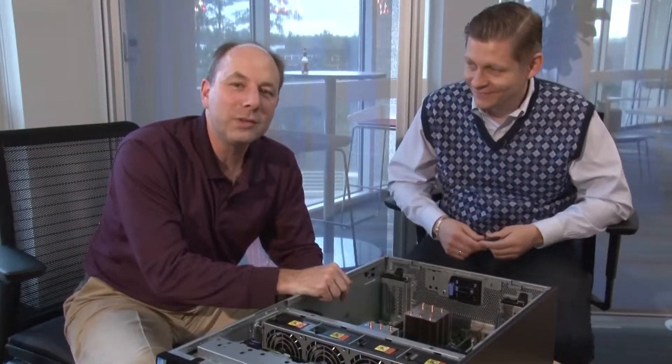So there you have it — this is the new Lenovo System x3500 M5 running the Intel Xeon Processor E5-2600 v3 product family. We hope you liked the video and we'll see you again next time. See you later, bye.